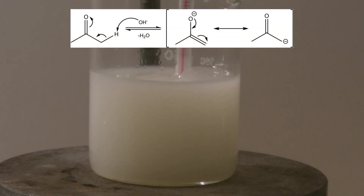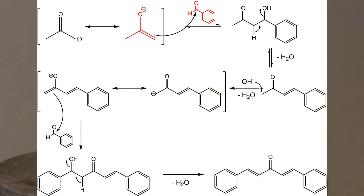The following reactions take place. Acetone is a CH-acidic compound, which is why it can be deprotonated by a strong base like sodium hydroxide. This causes the enolate to form. The enolate is then able to attack the carbonyl carbon of the benzaldehyde, and the aldol is formed.